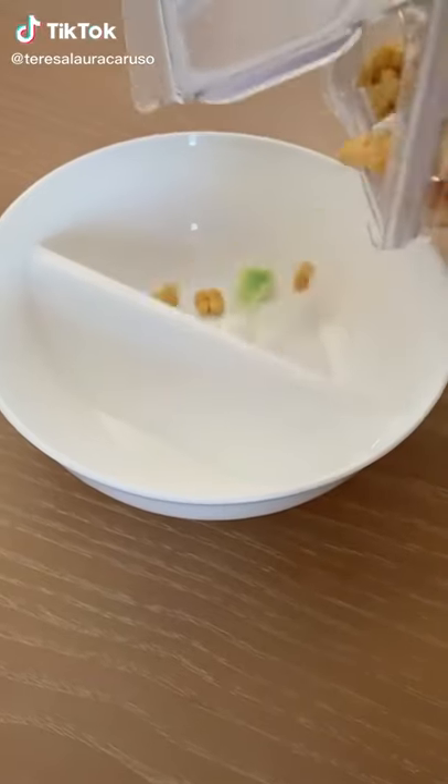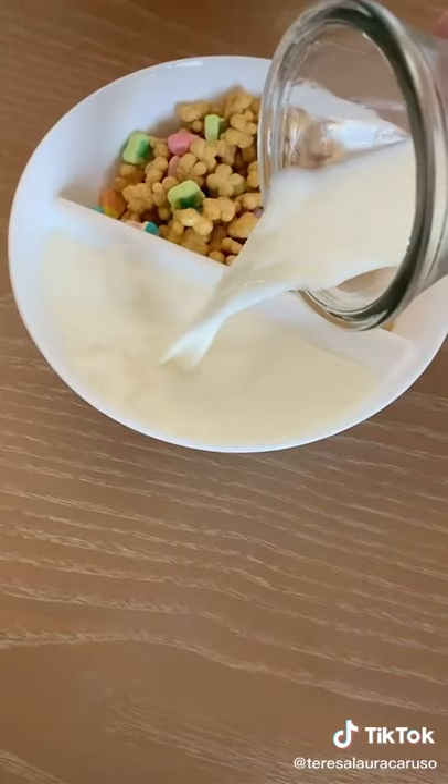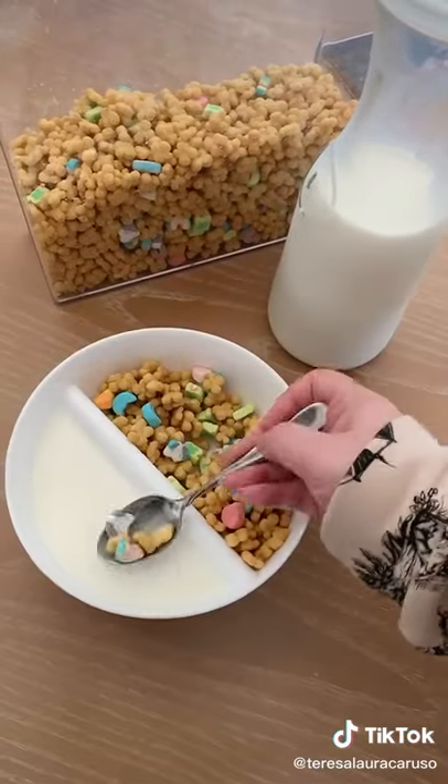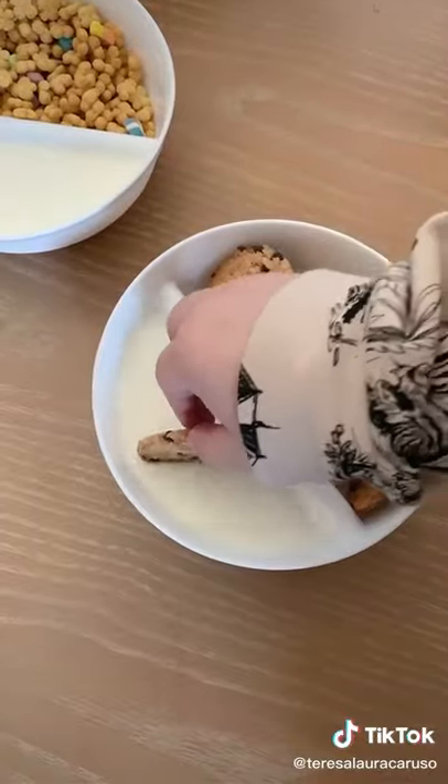Things you need from Amazon. If you hate soggy cereal or having your foods touch, you need these bowls. You can put your cereal on one side and milk on the other. Instead of having a soggy bowl of cereal, you can take a little bit of each at a time. And they're also great for dunking cookies into milk.